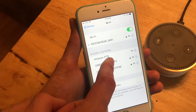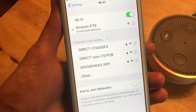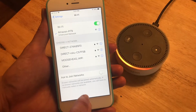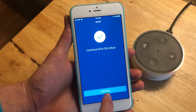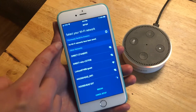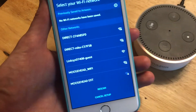Now we're going to connect in our settings. An Amazon setup network has popped up, so we'll connect to that. Once connected, go back to the Alexa app and hit Continue. Now here are all the different Wi-Fi networks we can choose from.